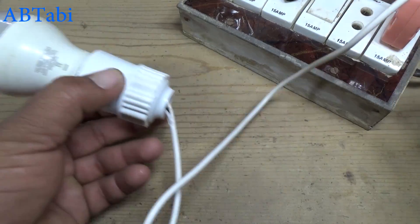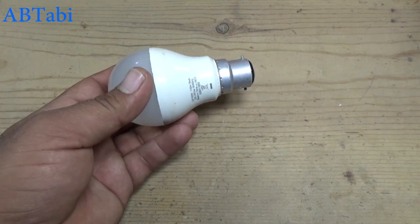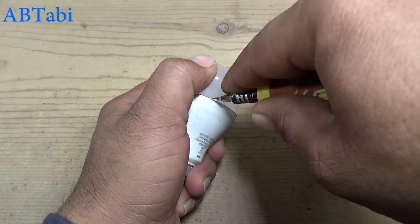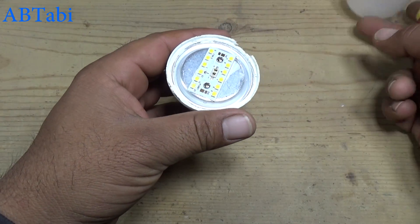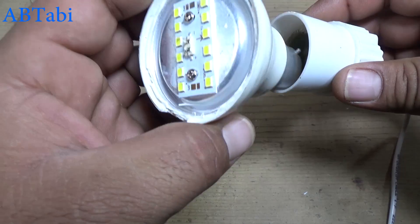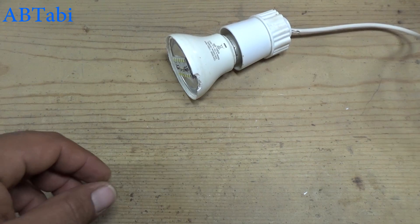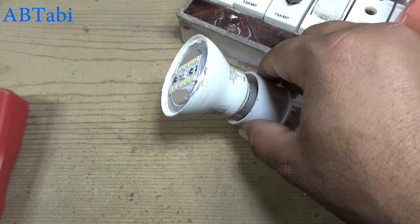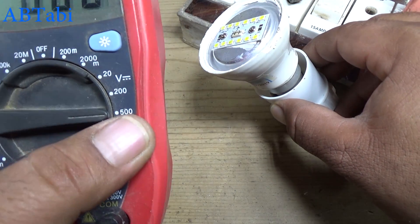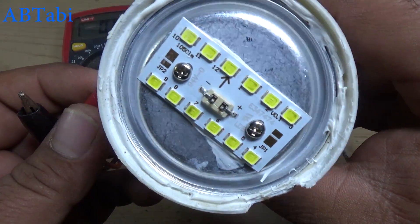First we test the LED bulb — the LED bulb cannot work. Open it, connect with AC supply, take a multimeter set at 500 DC volt, and test the LED supply voltage.